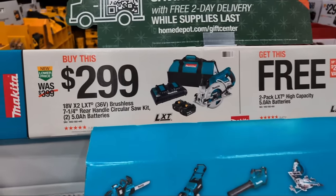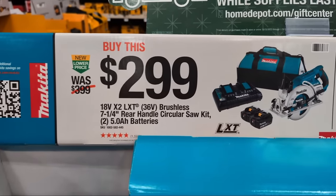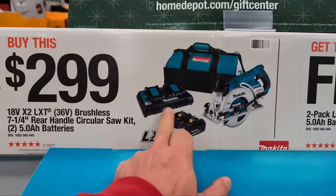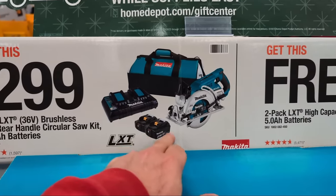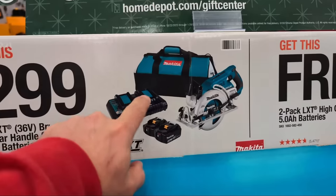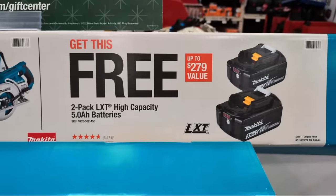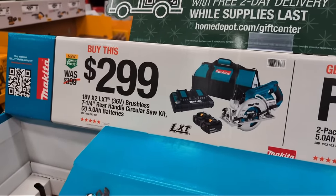Moving on to battery deals - it's a couple more dollars than previous years but still tremendous value. From Makita they have their rear-handle circular saw kit at $299. You're getting two 5 amp hour batteries and a dual rapid charger. This dual rapid charger charges each battery independently, which means it's really two single chargers connected together. And they're doing a free two-pack of 5 amp hour batteries when you buy that kit.